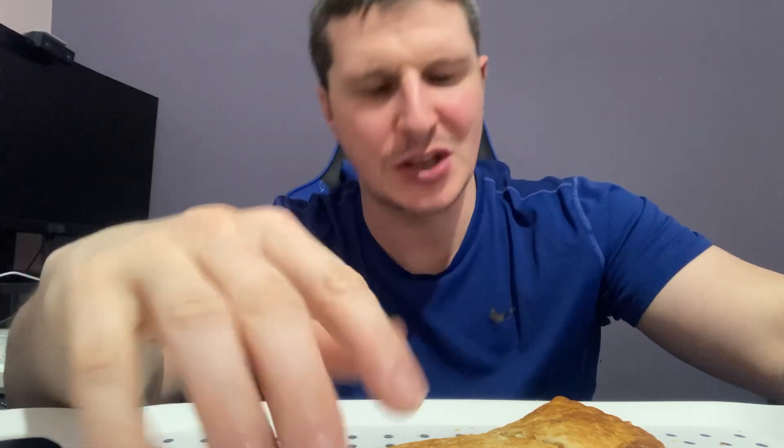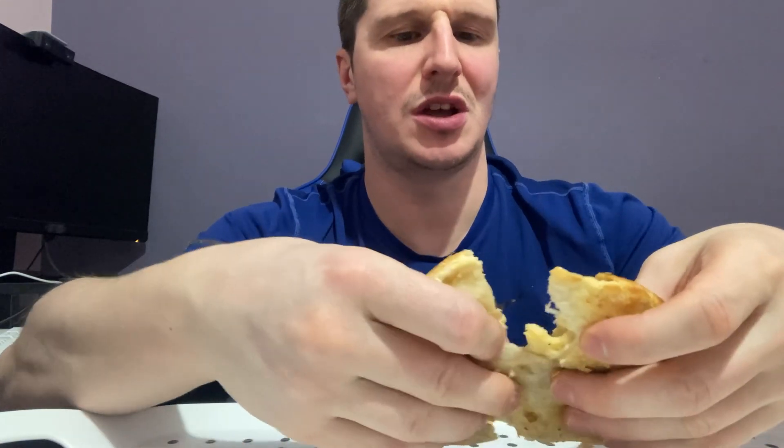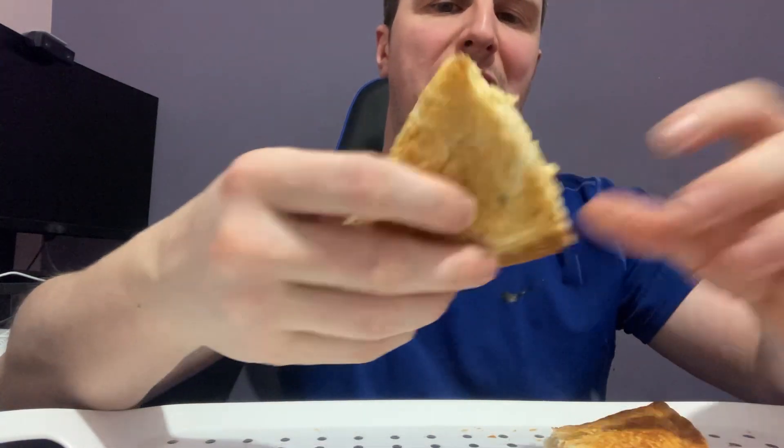Yo! Welcome back to Ribs Reviews Food. Today it is time for a three minute review of the Asda's Essentials Cheese and Onion Pasty.